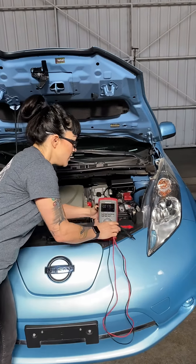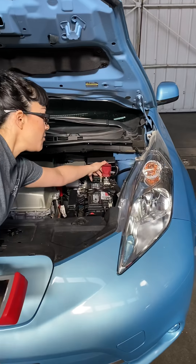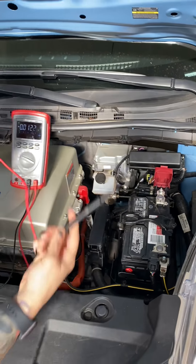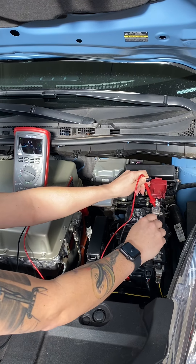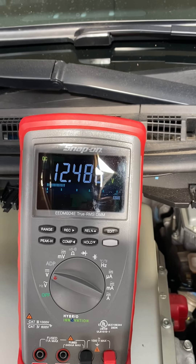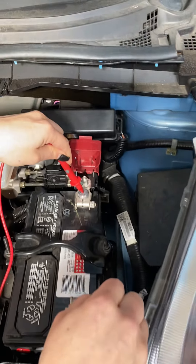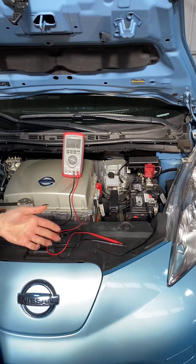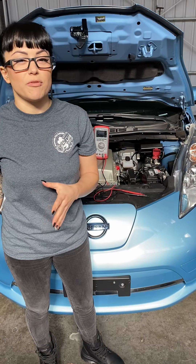I'll go ahead and set up the meter so you can all see what I'm looking at. If you want to get in a little closer, we'll show the battery — I'll pop that cap off. We're going to hook it up easy: matching negative to negative, positive to positive. I should see 12.6, but right now the meter shows 12.4 volts. That's it — just hooking up your red to your positive and your black to your negative. Based on our results, this battery is going to show a 75% charge. It should be 12.6, but we're looking at 12.4 and some change.